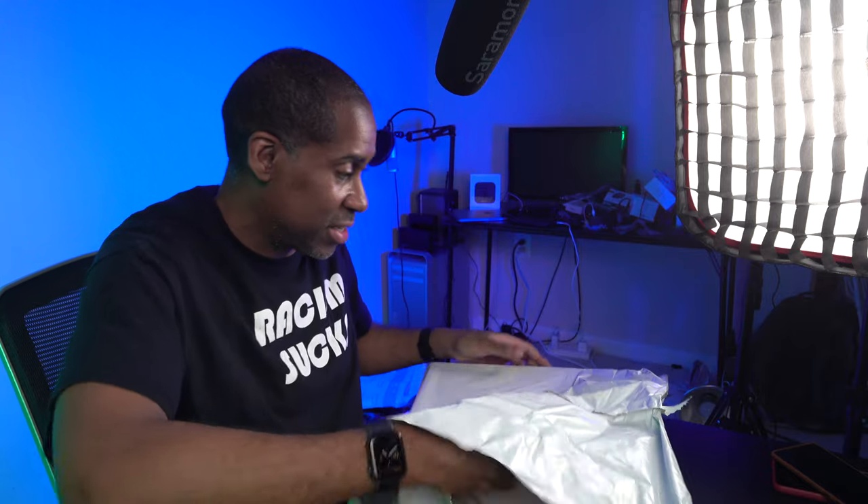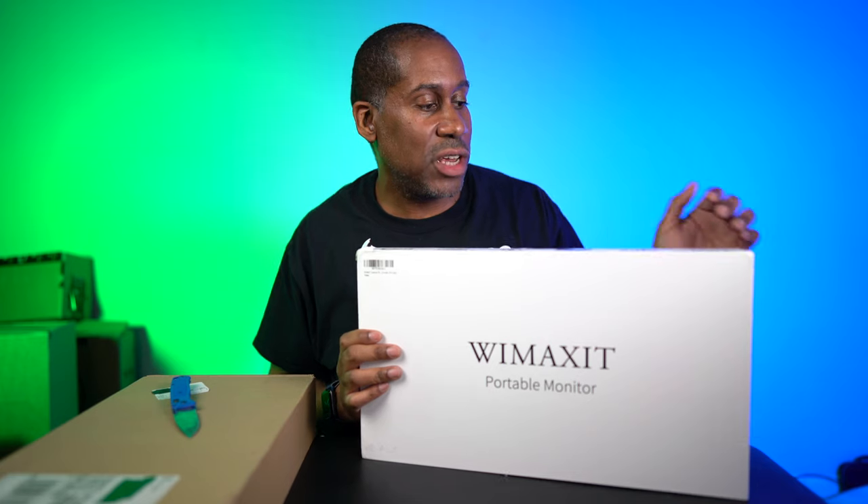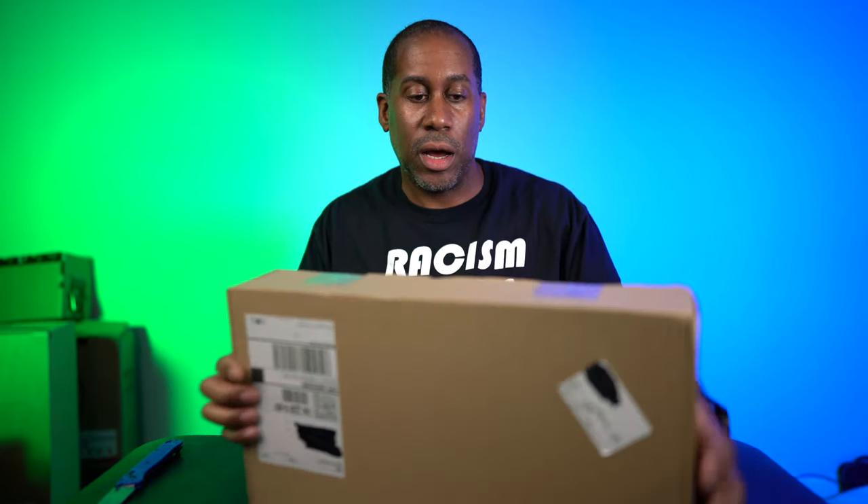Let's go ahead and get this thing open. I just have no clue what this is — not a single solitary clue. Oh, look at this — this is the Wimmax portable monitor! This is from AndyCine as well. I did not know they were going to send this. I actually asked them about reviewing a portable monitor, but I didn't know they were going to send it. So they did, and now I have it and I'm going to check it out. This is a 15.6 inch model with an IPS panel, USB-C, HDMI, and power delivery. This is a solid piece of hardware.